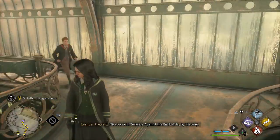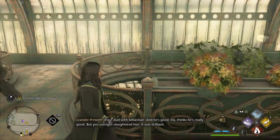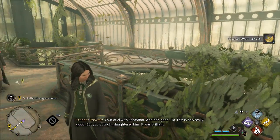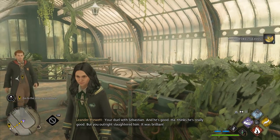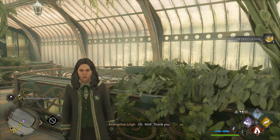Nice work in Defence Against the Dark Arts, by the way. Excuse me? Your duel with Sebastian. And he's good. Thinks he's really good. But you outright slaughtered him. It was brilliant. Well, thank you.